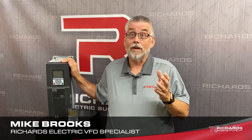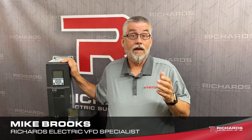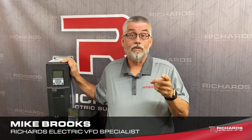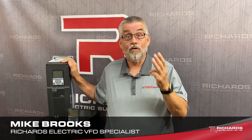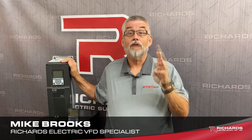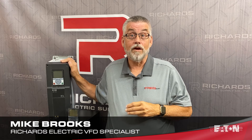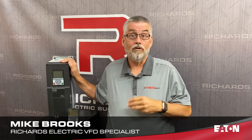Richards Electric is Eaton certified to do your startup, which gives you an extra year's warranty. Two years is standard, but with a certified startup you get three years. Plus we are also a DSP, which allows us to be there if a drive warranty issue comes up.